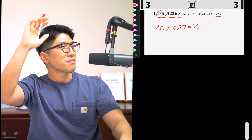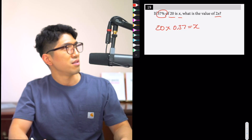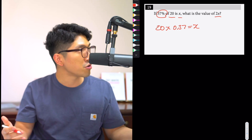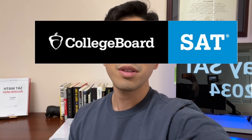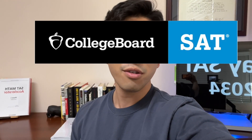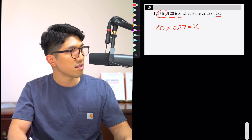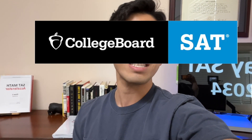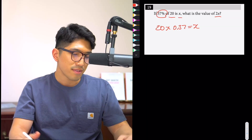Put your hands down. What seems to be the problem? Look, so 20 times 0.37 — how are we supposed to do this by hand? We need a calculator for this. Why is this on the no-calc section? Look, you see those kids over there? They do it with their hands all the time. Heck, they don't even use their hands — they just use two brain cells and they get the answer right away. If you can't do it, that's on you.